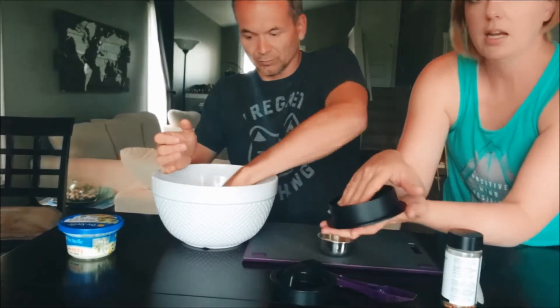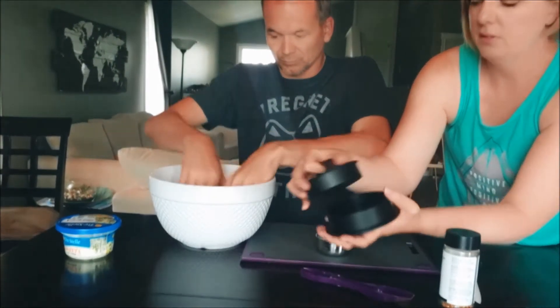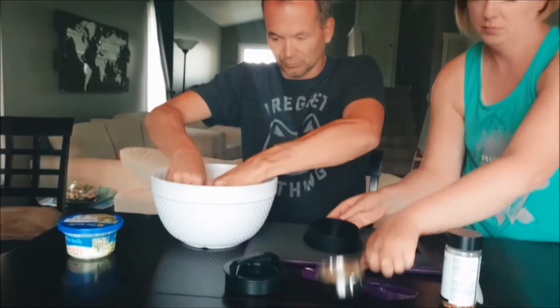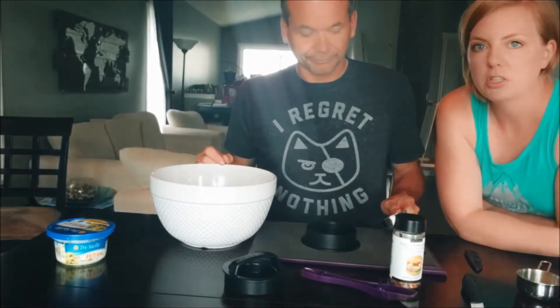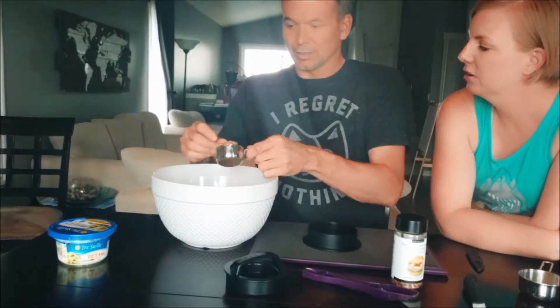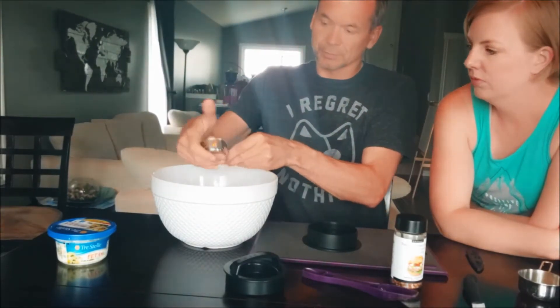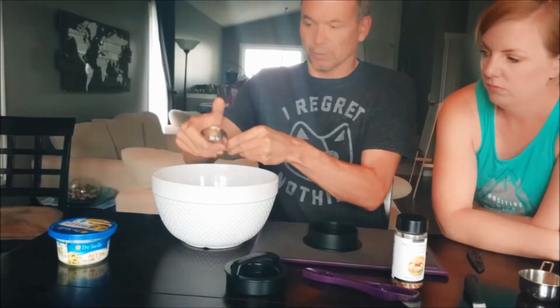For a regular size patty, you put your meat in here and press it down. Mike just washed his hands. For measuring, he usually does about a third of a cup on the bottom layer and then a quarter cup on the top.